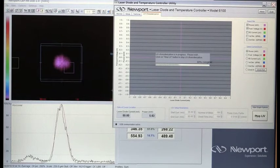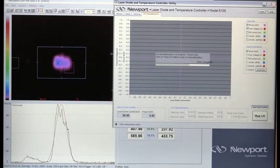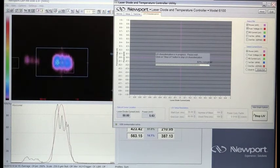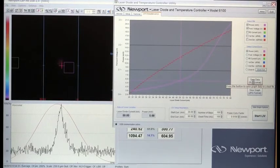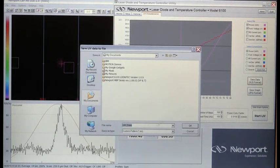You can easily display or remove various graphs, and you can save the screenshot as a JPEG file or save the data in the popular XLS format so that you can further analyze or store it using Excel.